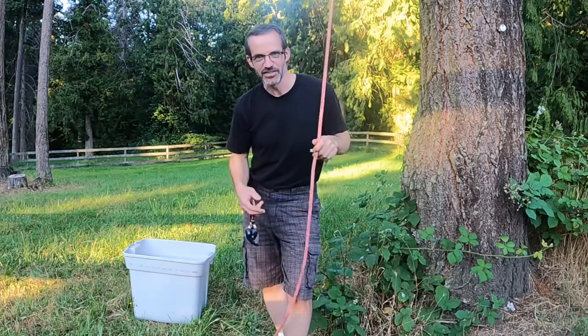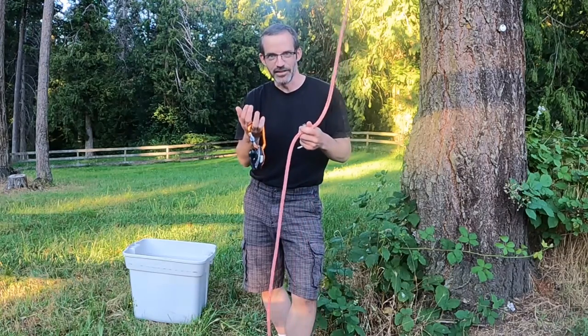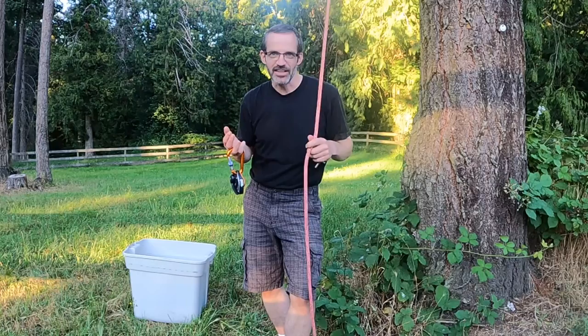I'm just going to show you how I climb the mast normally with this gear first, and then we'll get rid of the gear and I'll show you how to do it without it, but using the exact same concept.